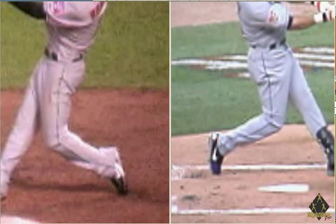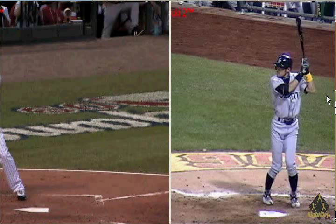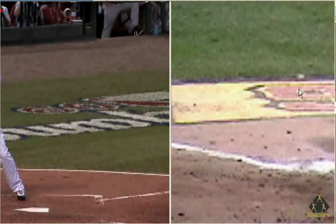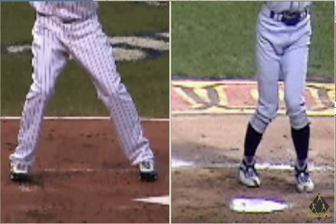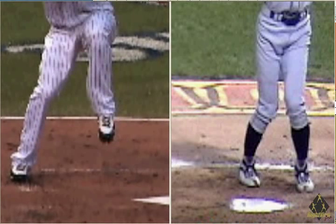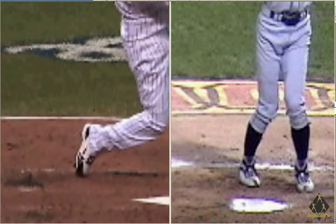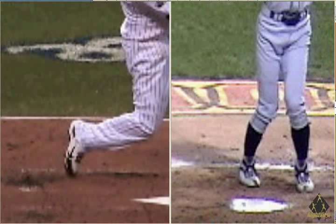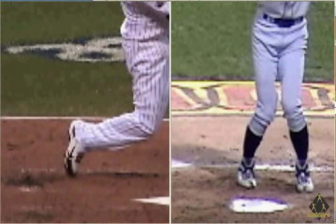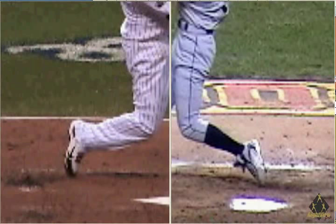Let's grab Hanley Ramirez and Ichiro. If we watch Hanley over here on the left, watch the back foot — pretty big move there. Definitely no bug squishing going on. Watch Ichiro over here on the right — again, pretty big move. No bug squishing. The back foot is getting jerked up off the ground and dragged forward.